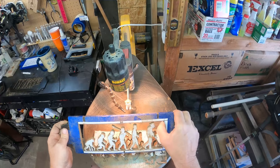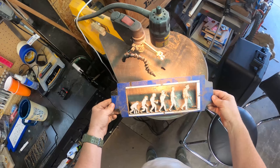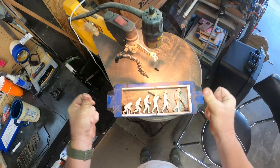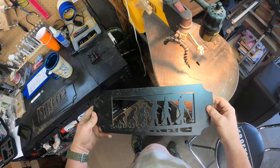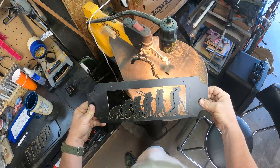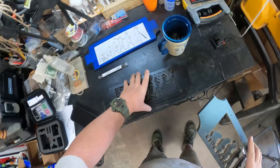All right guys, got this one here all cut out. Getting the tape removed — and there you have it, this is the male version of the Evolution of the detectorists. I did the stack cut just like I did on the other one. It's kind of neat — the silhouette of a silhouette. That looks pretty cool.